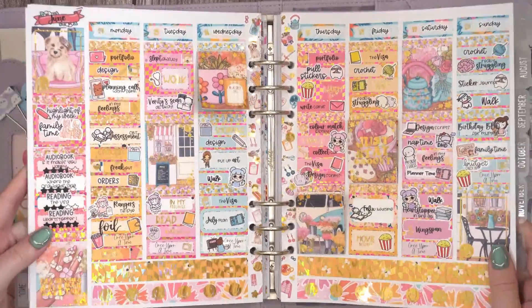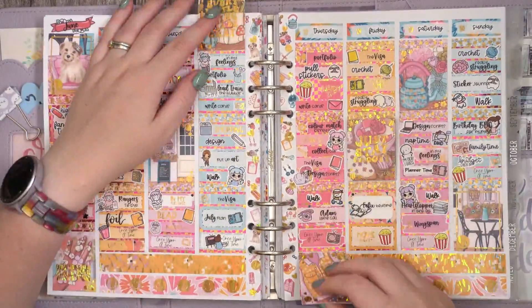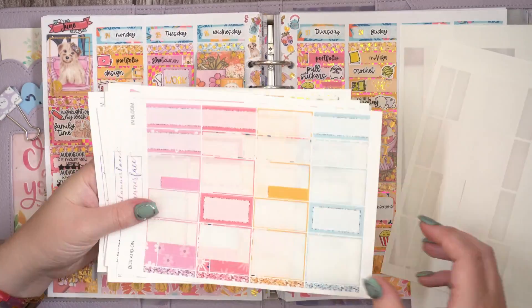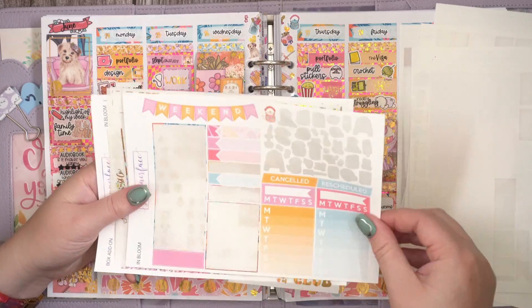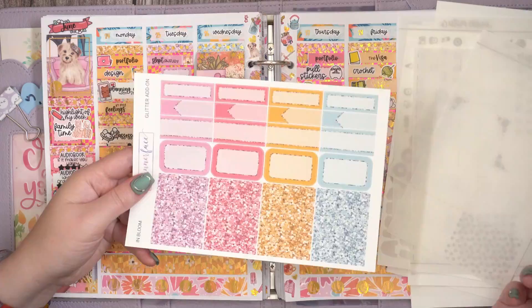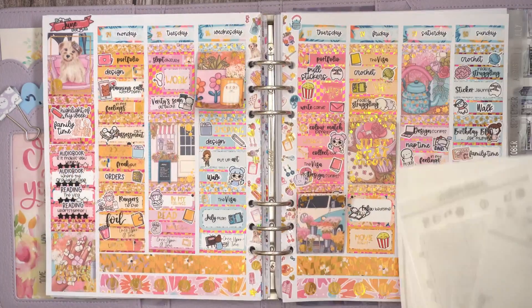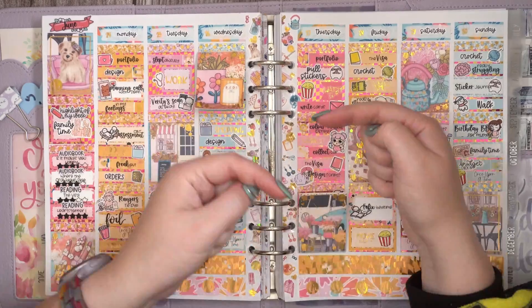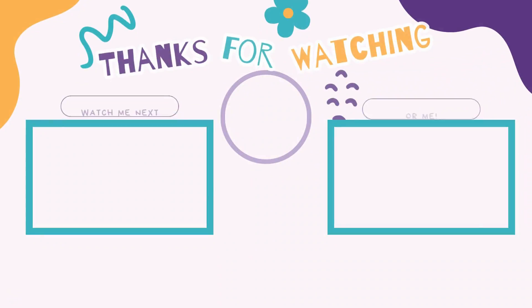That's it for this spread — look at that foil wiggle, it is absolutely stunning. This spread is a lot but I love it. Here are the leftovers — I do have glitter add-ons left over but that's fine. If you enjoyed this video, comment and like down below, all that kind of jazz, and I will see you in the next one. Thanks for watching, bye!